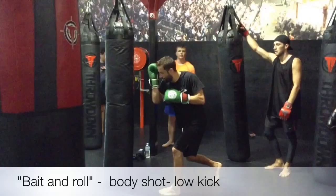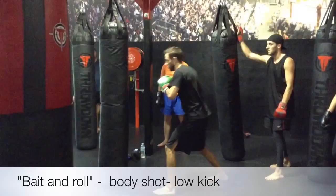Fighting stance, we're going to load up, let that hip and shoulder come forward. Other hand is glued to the head — I don't want to see it up here, I don't want to see it floating around. Glued to the head, I'm throwing my body rep.